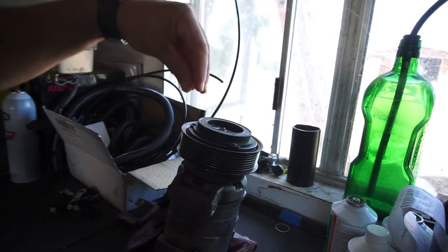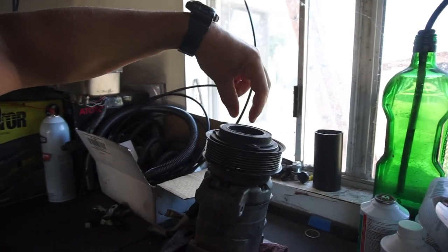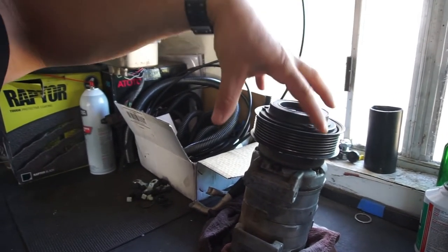So I went to AutoZone to order a seal saver — it's like a seal driver. Basically it goes over the shaft, and when you press the seal in, it stretches the seal over the shaft so it doesn't tear the inside of the seal. I already ordered a gasket kit and a front shaft seal. Anyway it was 16 bucks at AutoZone, and there's a place online that sells it for 12 bucks, but I just said I don't care, I'll order it from AutoZone.